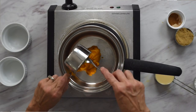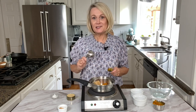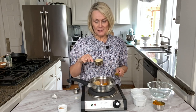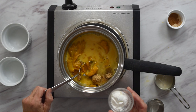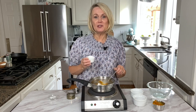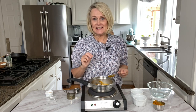We're going to put all this into a saucepan over medium heat. We're also going to add in a quarter of a cup of brown sugar, and a third of a cup of evaporated milk. Then we're going to add in two teaspoons of cornstarch and our seasoning — three quarters of a teaspoon of pumpkin pie spice. If you don't have pumpkin pie spice, you can use a quarter teaspoon of cinnamon, an eighth of a teaspoon of nutmeg, and an eighth of a teaspoon of ginger.